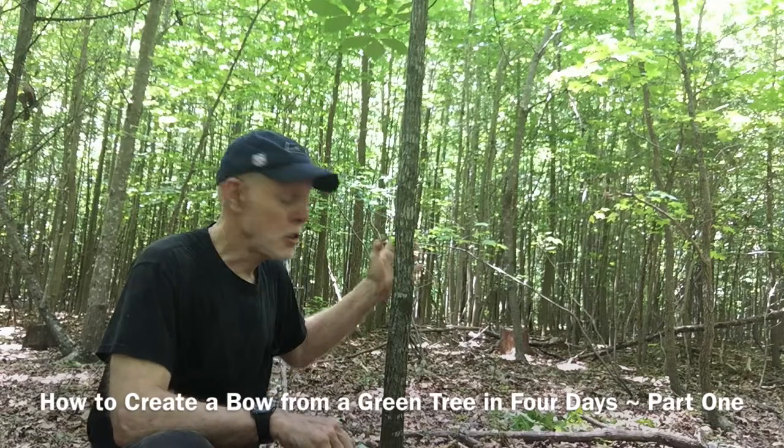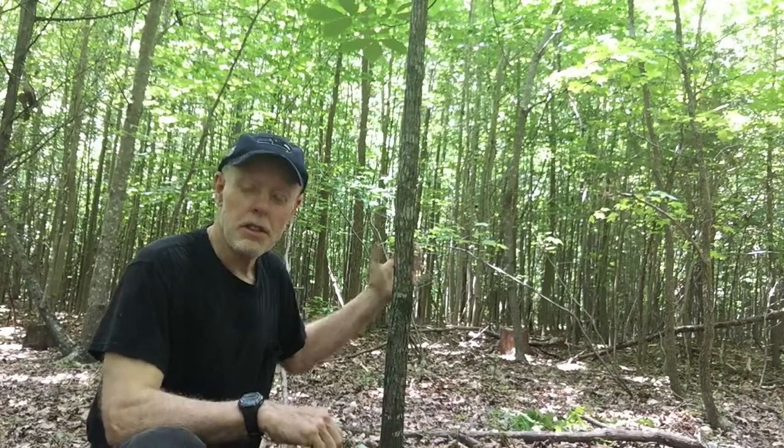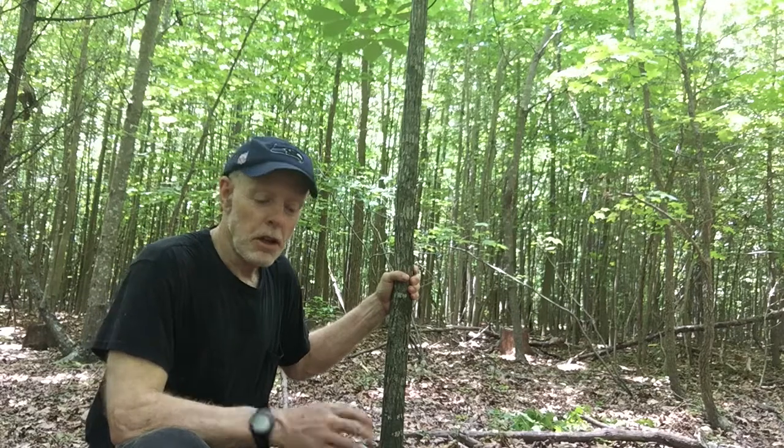Hi, Walter Gigandit here, and I'm here to show you how to harvest a tree. This is a hickory, a young hickory tree, and I'm going to cut it off.